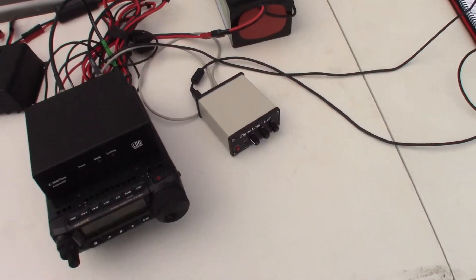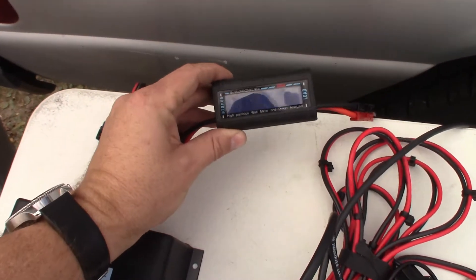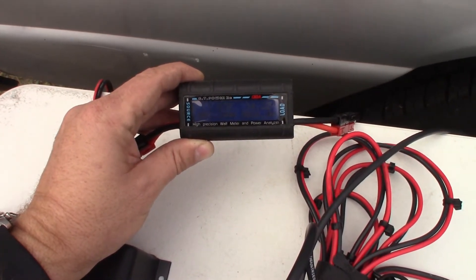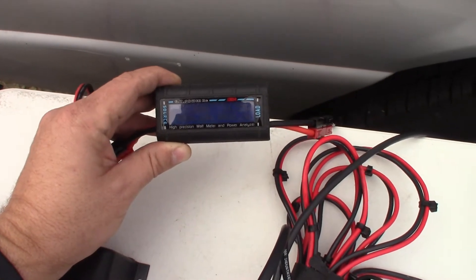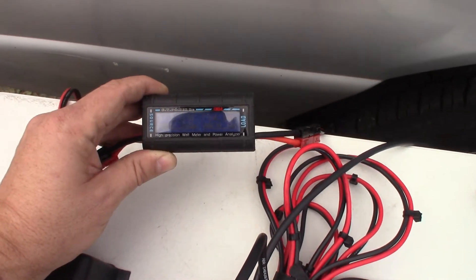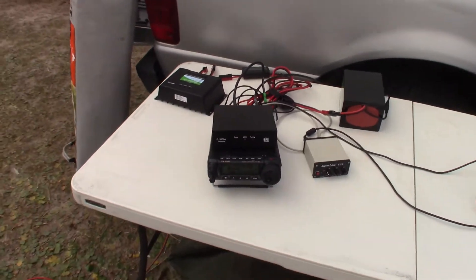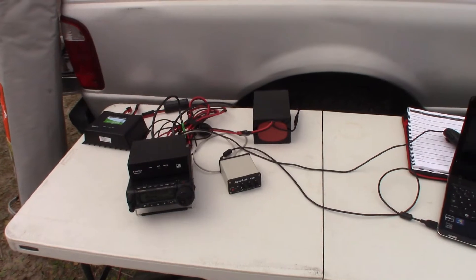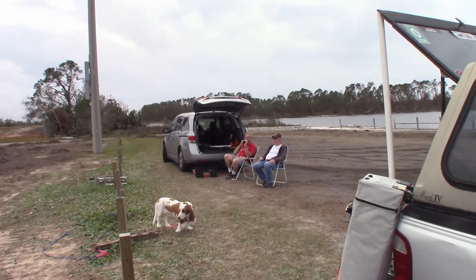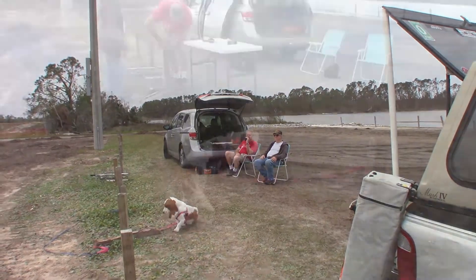We have the FT-891, the solar charge controller, battery, and we're using the SignaLink USB to interface to the computer. Right now we're at 1.87 to 1.88 amps of solar coming in and 14.23 volts — pulling some solar in even on this cloudy day. This ought to be enough to replenish the battery as we use it.